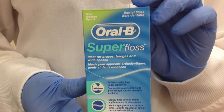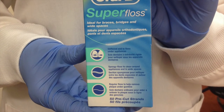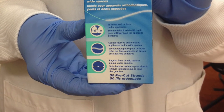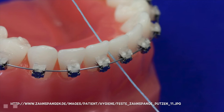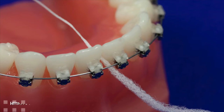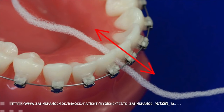Super floss. Has both a waxed and spongy portion. There is a stiff end which acts as a floss threader and inserts in between the teeth instead of being pulled down from above the contact. This is ideal for fixed appliances such as braces, bridges, and lingual wires.